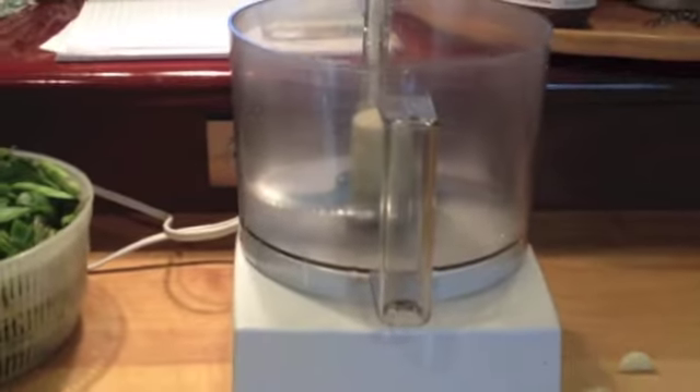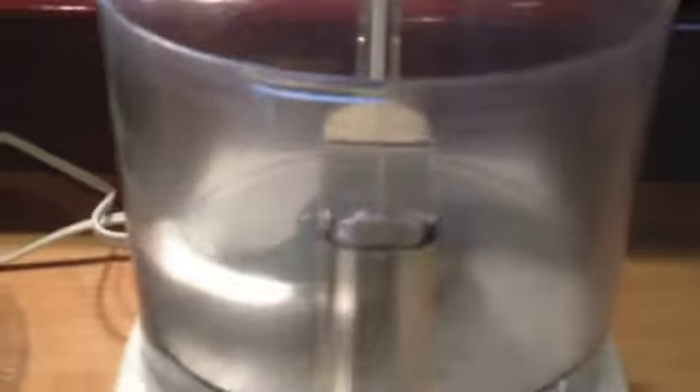My preferred method of making it is with a food processor — this is my favorite workhorse in the kitchen.